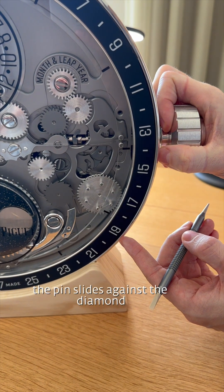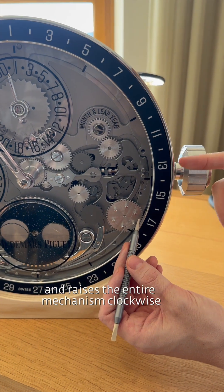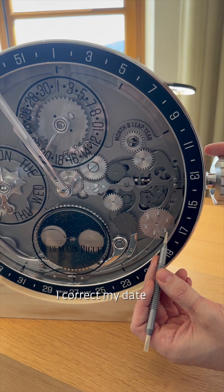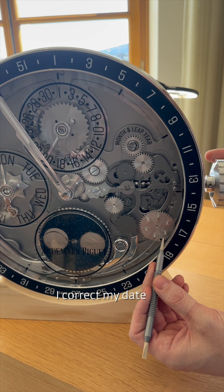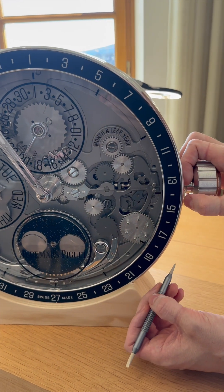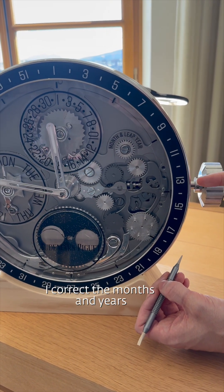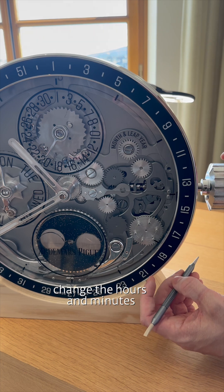The pin slides against the diamond and raises the entire mechanism. Clockwise, I correct my date. Counterclockwise, I correct the months and years, and change the hours and minutes.